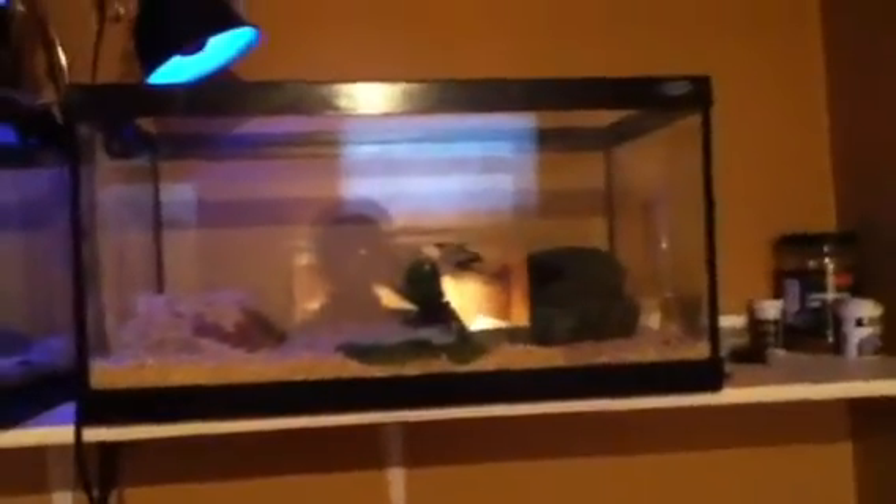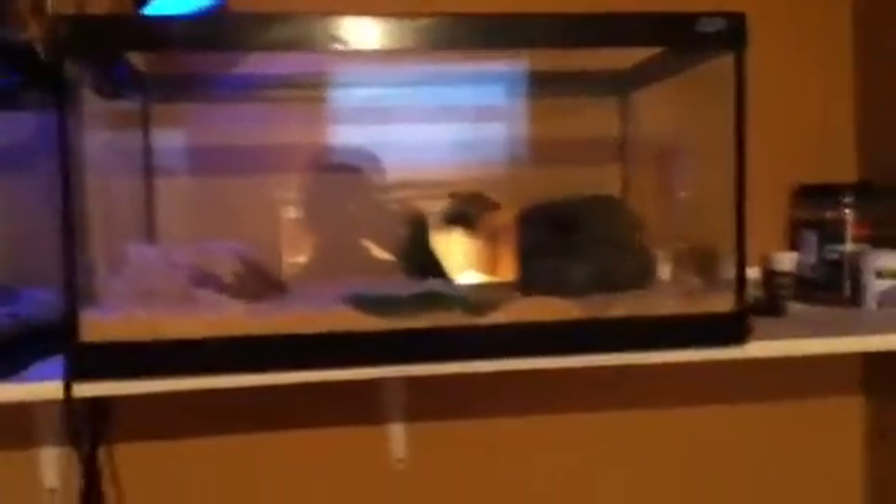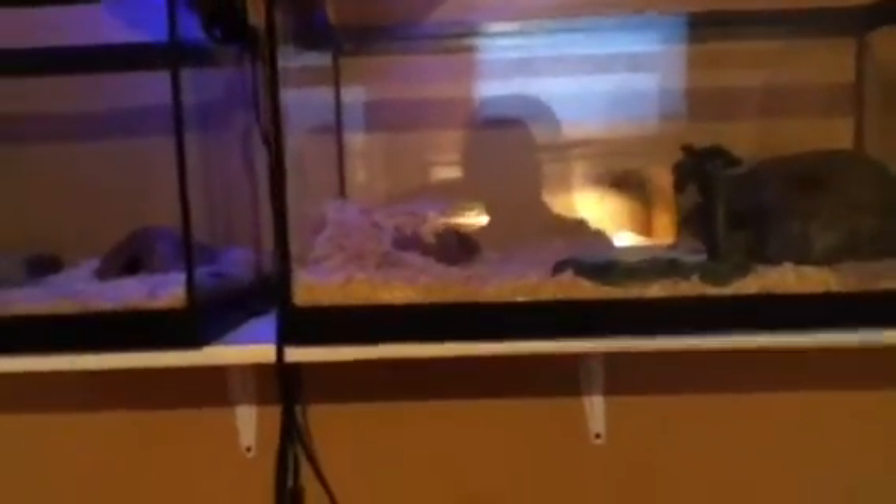They need a minimum 10 gallon breeder tank; I have a 20 gallon breeder tank. They need a hot side and a more cold or humid side. At the humid side I have a humid hide that I spray every two days with water. At the hot side I have a tank heater, and they can also have a heat lamp — they don't really need one but I have one.